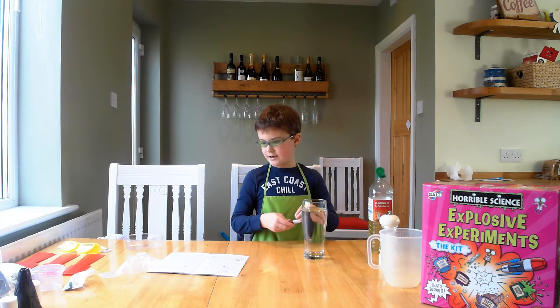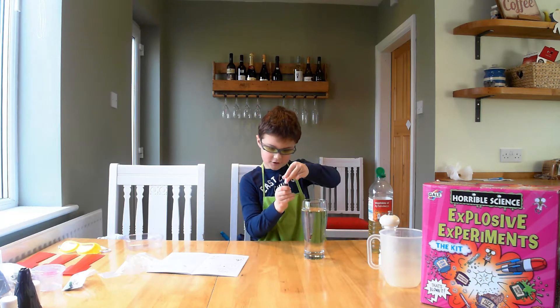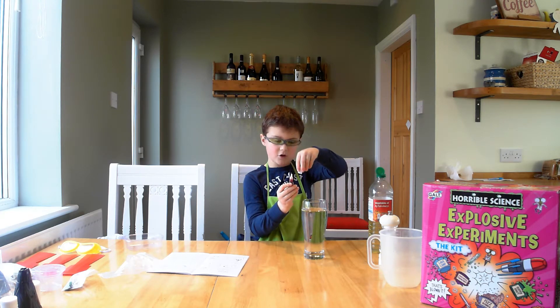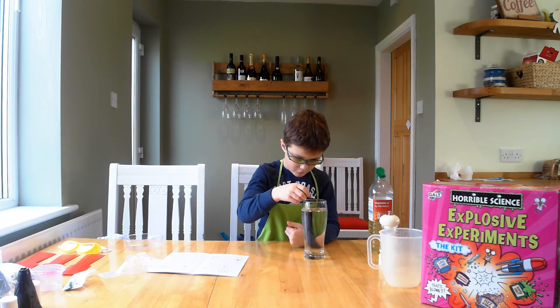Now you can get any food colouring you want. If you only do a few squirts, be very careful with the food colouring — only do about two squirts and make sure it goes onto the oil and not the water.